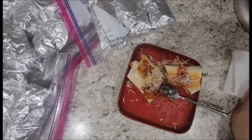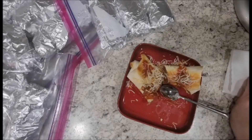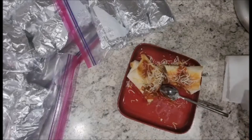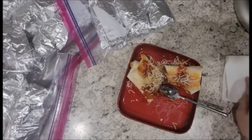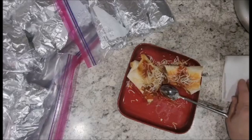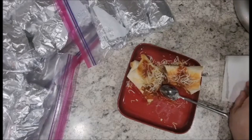Thank you all for joining me today on my channel. Give it a like, subscribe, and share it with your friends and family. There are so many things you could do with this — you could add chicken, ham, or hamburger if you eat meat, or crumbles for a vegetarian version. A little sour cream would be amazing too. Thank you so much and I hope you all have a wonderful day — take care!